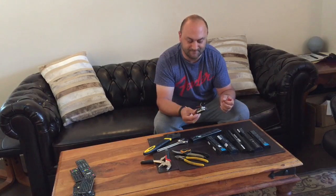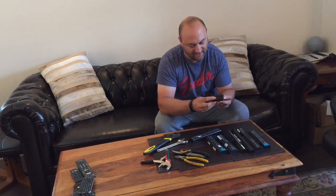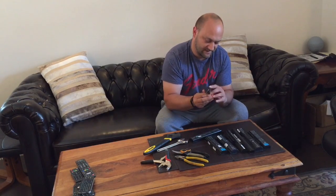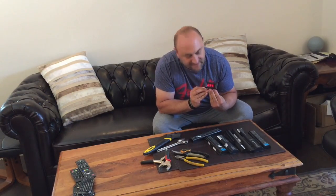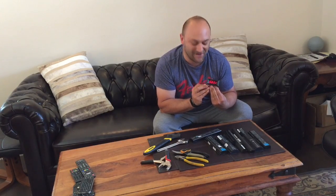I also have here a little meter which I'll connect up to it. If I can just get those wires on there. Maybe you can see that — it's all upside down but it's reading.